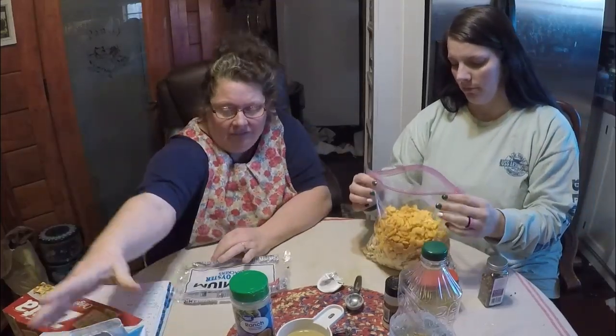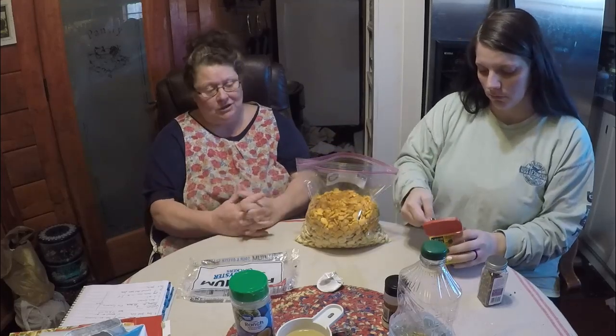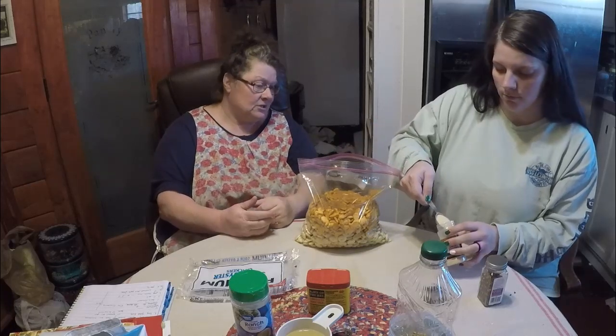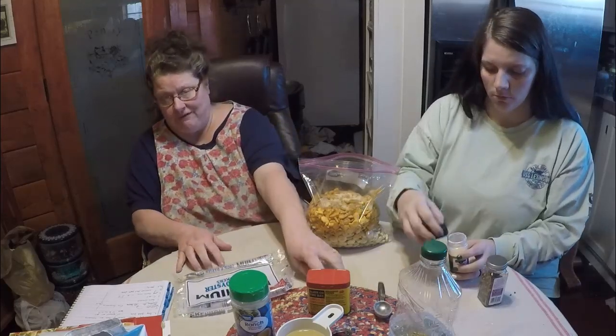We're going to make another savory cracker. Cheyenne is going to add three tablespoons of Old Bay seasoning. Just like with the red pepper flakes, you can adjust it — back off or add more. If you want them really hot, you could also add red pepper flakes. Then we're going to add some garlic powder — make sure it's garlic powder, not garlic salt. About a teaspoon and a half of garlic powder.